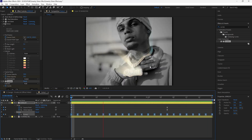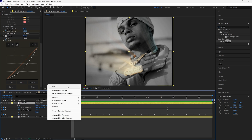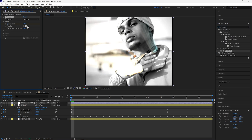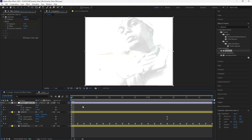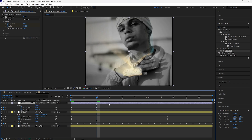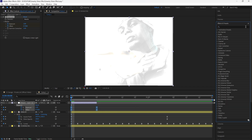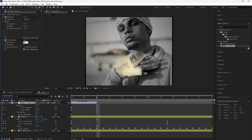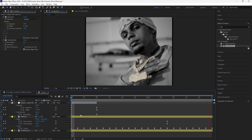To make this effect look a little better, we're going to add a flash blur effect at the start. Create a new adjustment layer. Add an Exposure effect, keyframe the exposure at 2 at the start, and keyframe the offset to 0.7. Press U to reveal keyframes, go forward eight frames, keyframe exposure back to zero and offset back to zero. Cut the adjustment layer to eight frames. Grab all keyframes and easy ease them. Then add a Fast Box Blur, keyframe the blur radius at 10 at the start, go forward eight frames and keyframe it back to zero. Grab those keyframes and easy ease them.